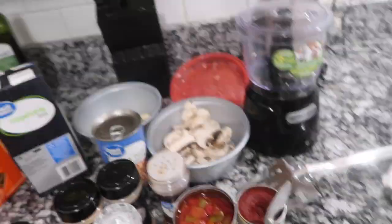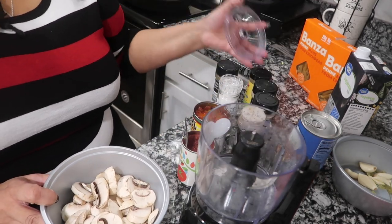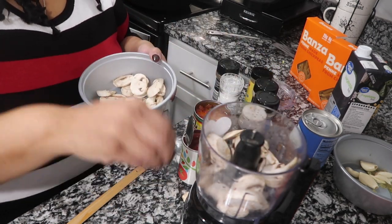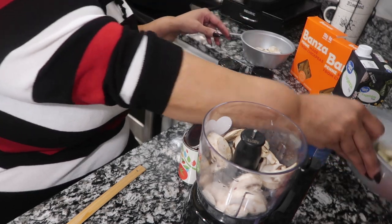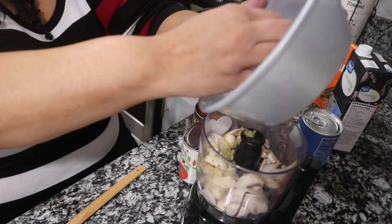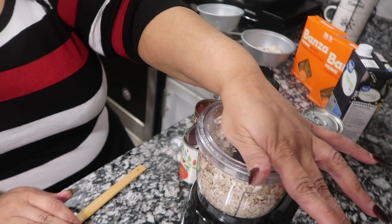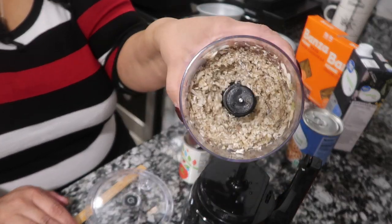I'm holding this camera by myself so bear with me. Over here I've got my washed mushrooms and I'm going to place them in the little food processor. I'm going to go ahead and add the garlic in there too. I have a little garlic press but I kind of want to do it this way. Put the top on it — okay, they're finally chopped, that's how I want it to look.